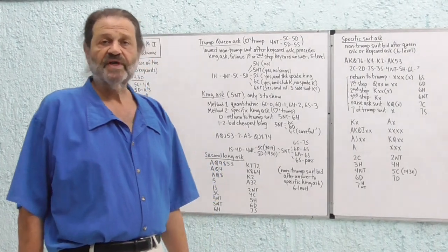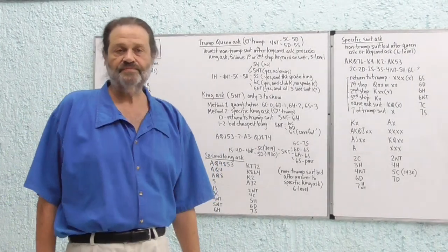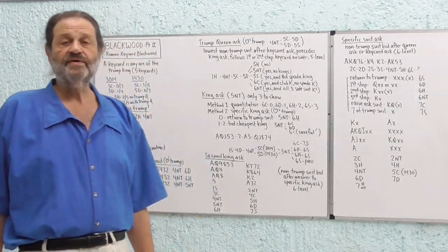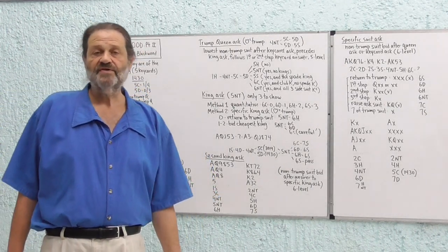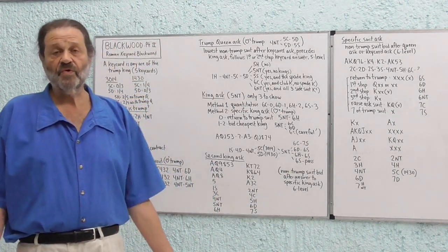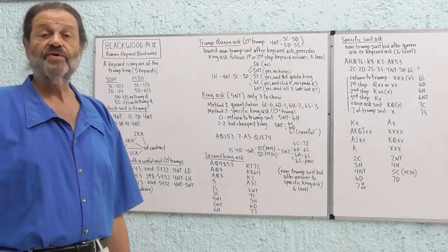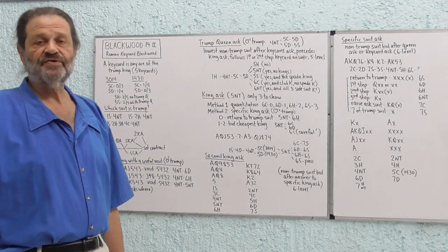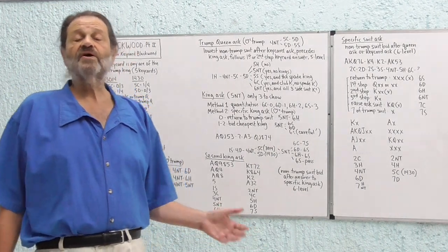This is Bridge with Stephen from the Lake Chapala Duplicate Bridge Club. Today we're going to do the second of three parts on the subject of Blackwood. Last time we discussed the original form of Blackwood — the Four No Trump Ace Ask and the Five No Trump King Ask — and some of the limitations to Blackwood. This time we're going to talk about a modern variation called Roman Keycard Blackwood.